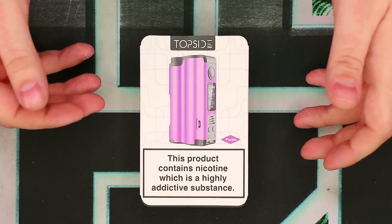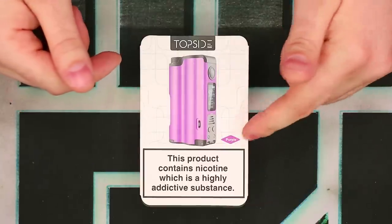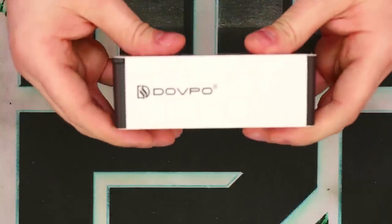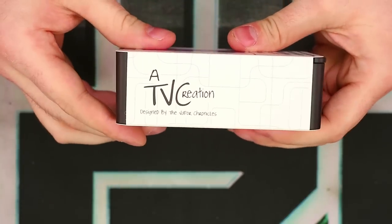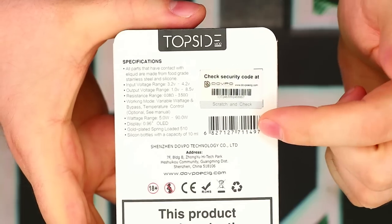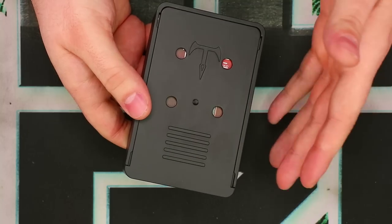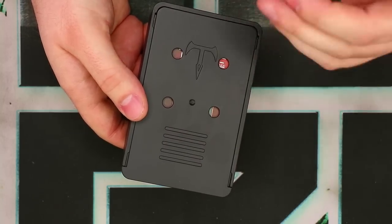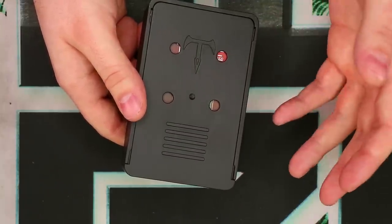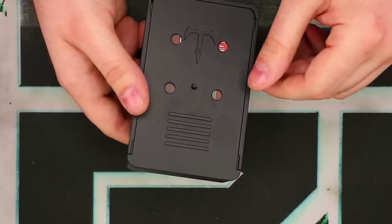We've got our Top Side mod in its original box, so let's quickly take a look around the packaging, then we'll talk about what's inside. First and foremost, there's a picture of the device right there with a color indication — mine is purple. There's the Top Side mod logo and a big nicotine warning at the bottom. On one side we have the Dovpo logo, and on the other side we have a TVC Creation label. On the back side, we have some basic specs up at the top, the scratch-and-check, a UPC, company information, some warnings, and of course the big nicotine warning at the bottom. I also wanted to explain these four holes — this box is somewhat of an atomizer stand, so you can put four atomizers on there and display them, or even make it into a build station. I thought that was really interesting and very forward thinking of Brian to do that.